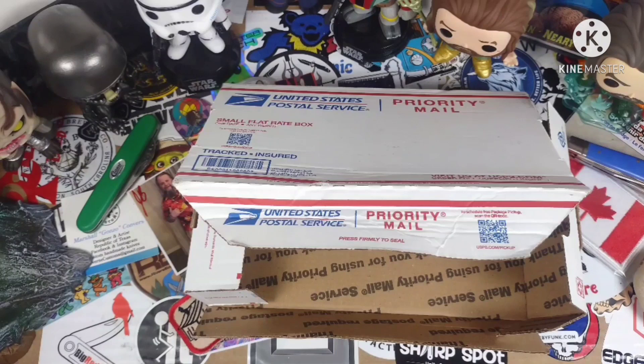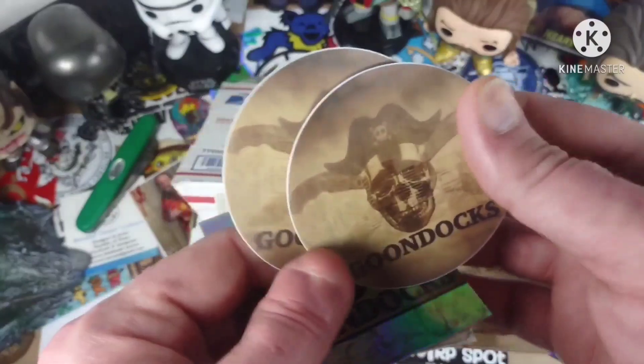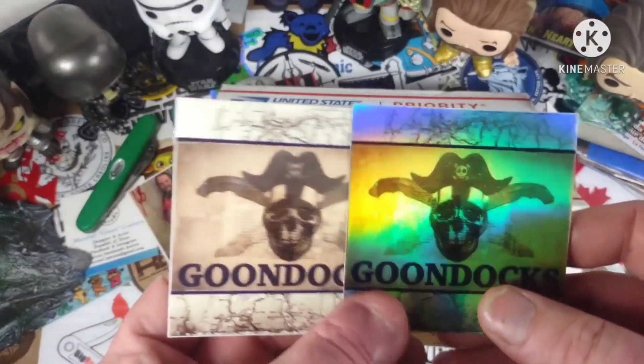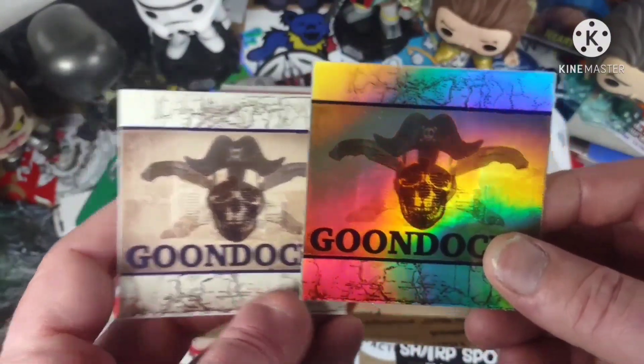Looks like Ray is live on Everyday City Carry — well, not now because this was recorded. Oh, these are sweet, goon — hell yeah. Sent some slaps, some Goondocks slaps. Dang, yeah — those turned out really good. I like those for sure. And that's what was in the envelope.